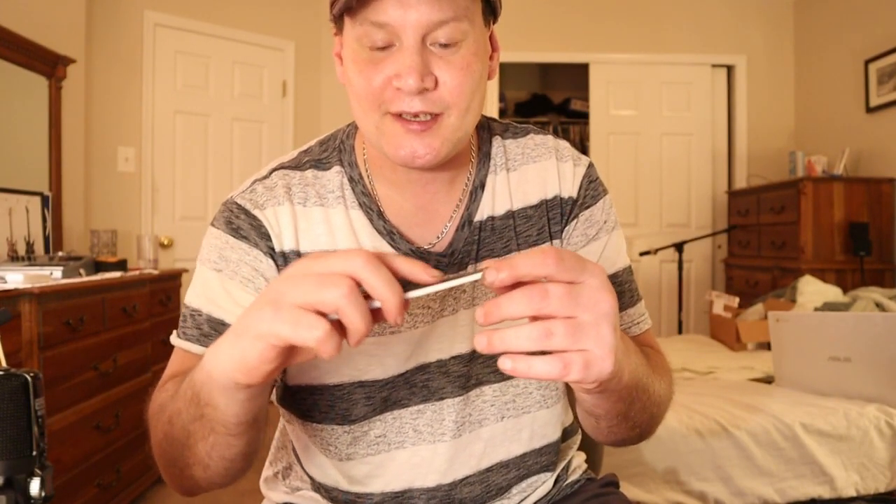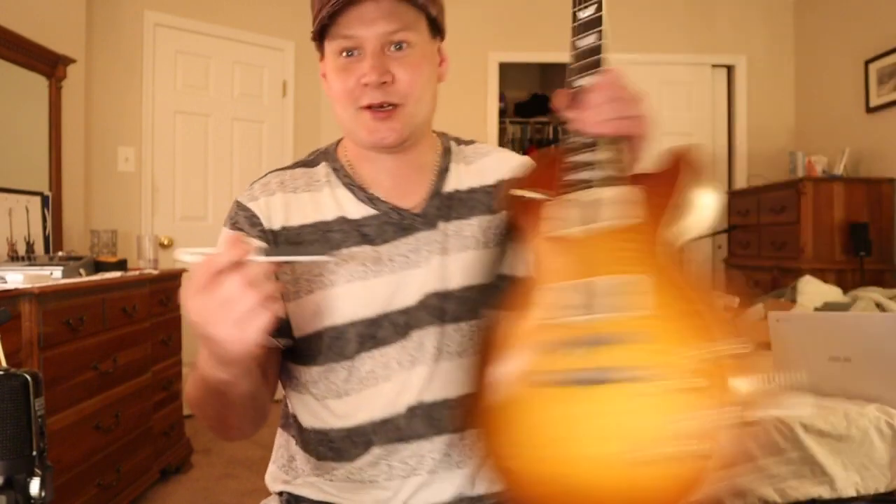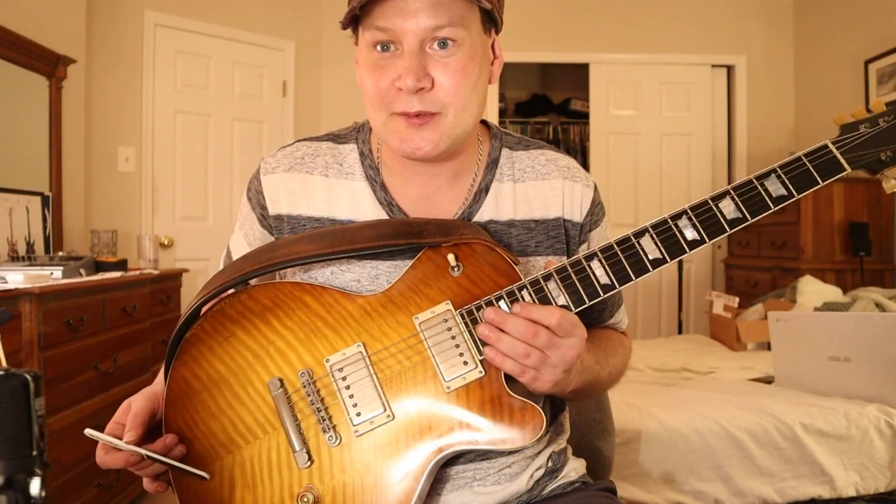I'll show you — you guys know what this is? This is just a StewMac file. It's pretty much like a nail file, really thin. I use this side — I don't know the exact grit — but it's not thick at all, and the other side won't go through metal.